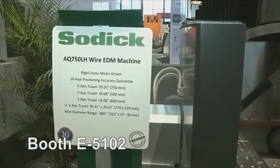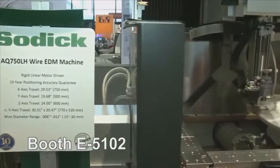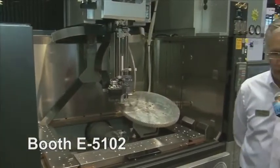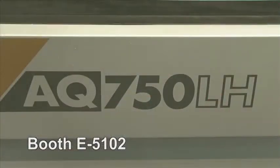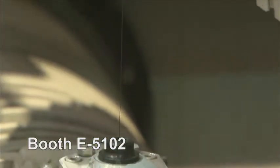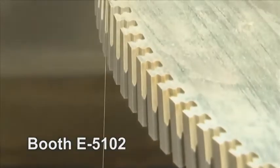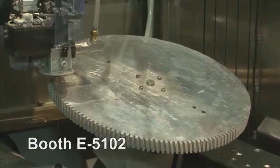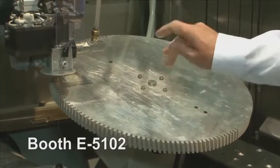So this is another wire EDM machine. Tell me about this one. This is a larger capacity machine, it's an AQ750LH. This is a very popular machine in the aerospace industry. For the IMTS show, we focus on an aerospace type application. The application we're featuring is an aerospace hub — the part that holds the blades on the aerospace engine. We're actually machining what's termed a fir tree root, which is a high precision anchor for the blade.